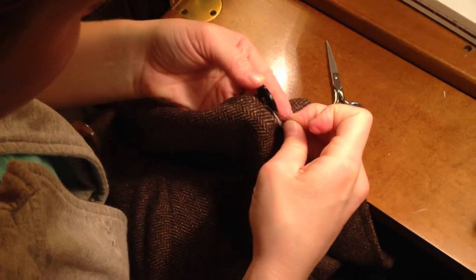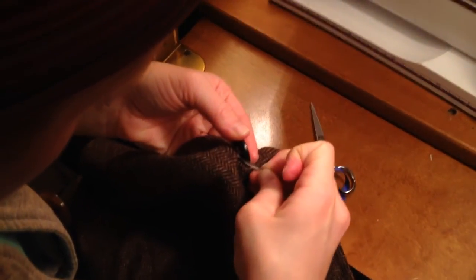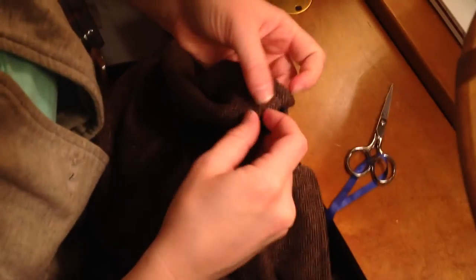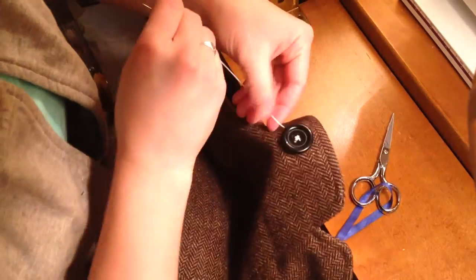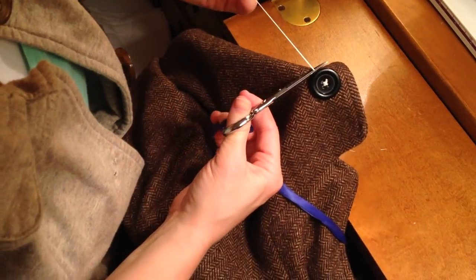Then you will slip the needle between the layers of fabric, checking underneath to make sure the needle didn't go through, and pulling it. Because this is too short to do another button with, you just cut it next to the fabric, and you're done.